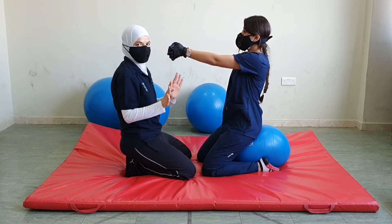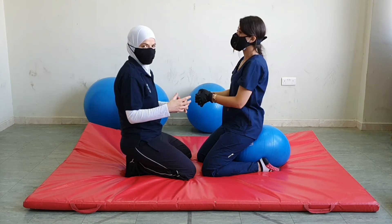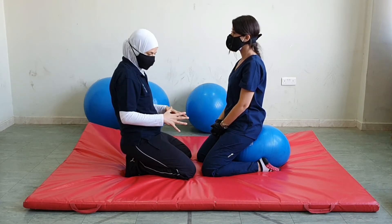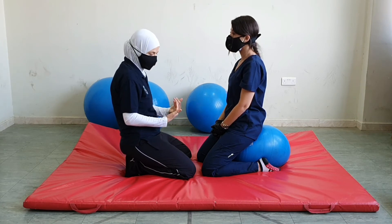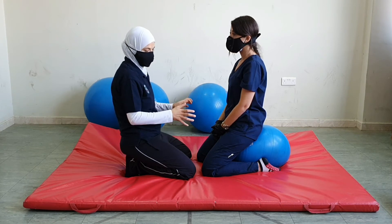Notice that hand placement does not change, and the therapist might need to adjust the amount of resistance through the range. Towards the end of the range, the effect of gravity is major, so we could reduce the resistance, whereas when we approach kneeling, the effect of gravity is minimal, so we could increase our resistance.